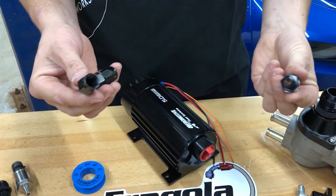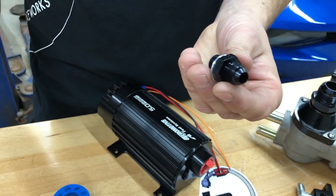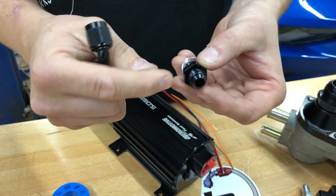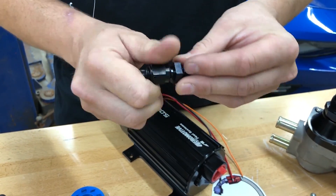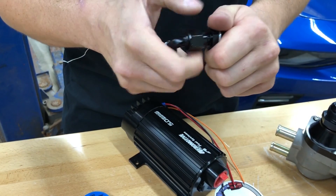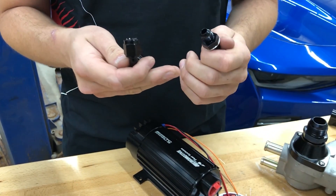Next are AN style fittings. Looking at the end of an AN male and female fitting, there is a 37-degree taper — that's the industry standard, which is why it's called AN, or 37-degree AN/JIC. The threads have no bearing on how this seals. The seal comes from metal-on-metal contact between the two mating surfaces — it's a pure mechanical seal. Contrary to popular belief, this fitting needs no pipe tape, no liquid sealant, nothing. If it leaks, the fitting is machined incorrectly — replace it.